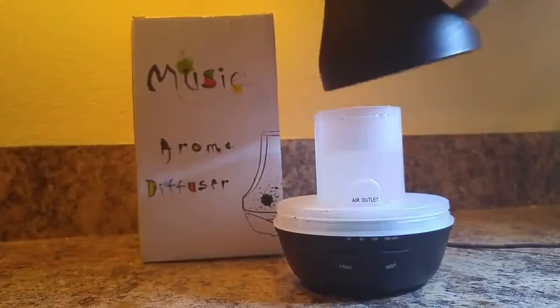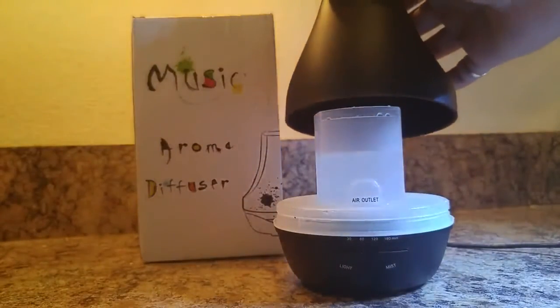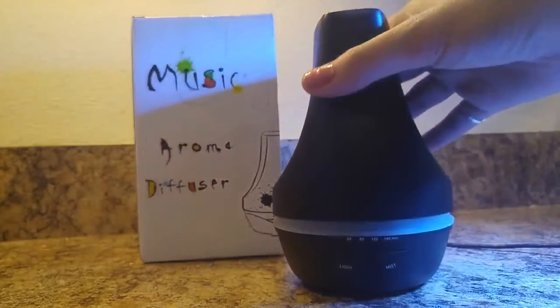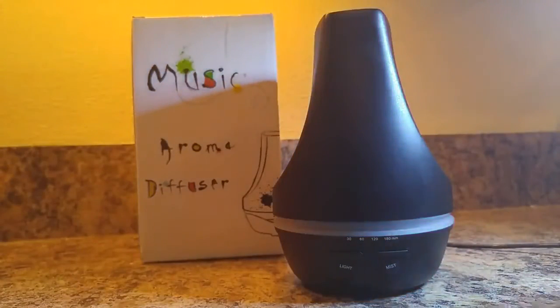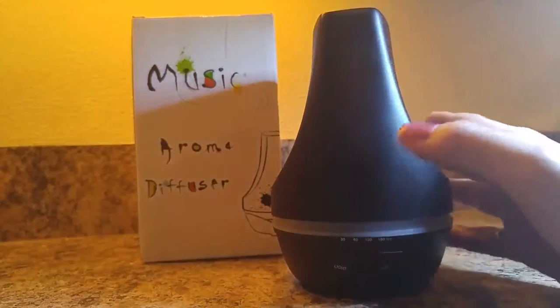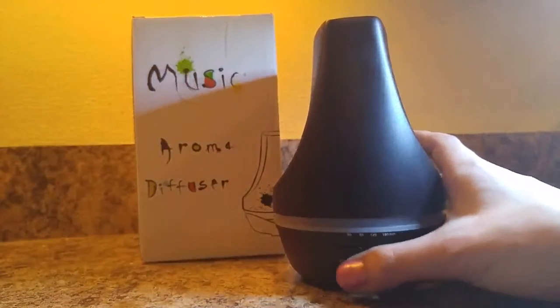You do have your water tank right here — it's a 100 milliliter tank. You can see the air outlet labeled plainly there in the front. Whenever you're pouring water out of your diffuser, you want to do it away from the air vent. You don't want anything to potentially get into the system.